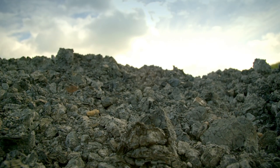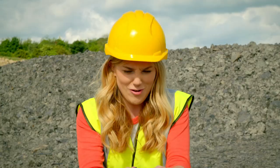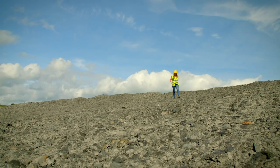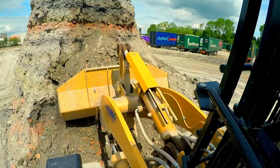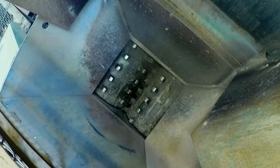Shale looks like big rocks but actually it just crumbles away. The shale and clay mix is taken by a digger to the plant pot factory, where it's ground down into a fine powder in a crushing machine.